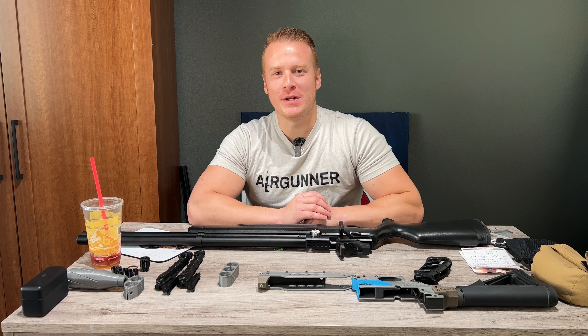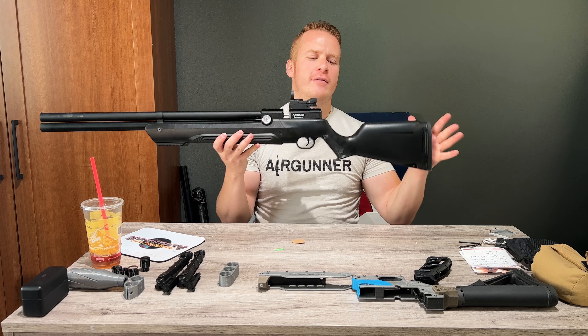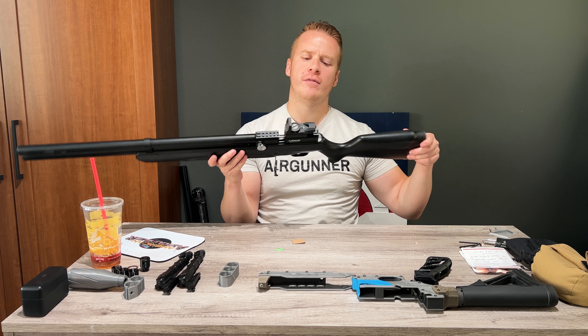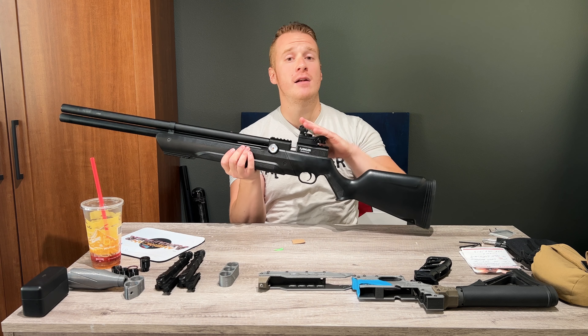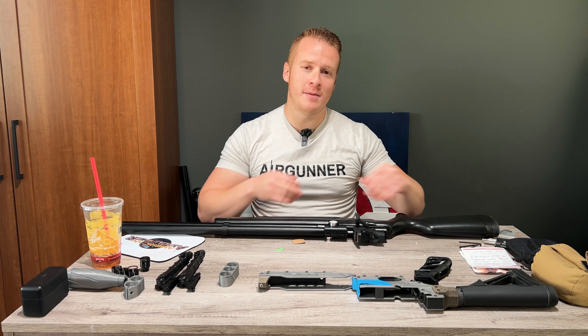I am the Dollar Sportsman. Thank you guys so much for watching today. Today we have got the Air Venturi Avenger — this is the stock model with an Axion reflex sight just on top, which we have had a ton of fun with. We're going to talk about upgrades today, and one particular upgrade that comes to us from the beautiful world of air guns.